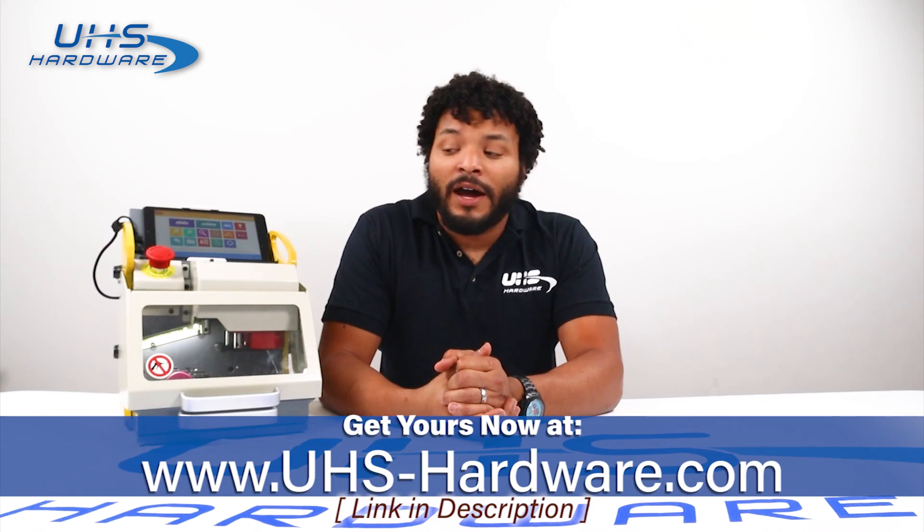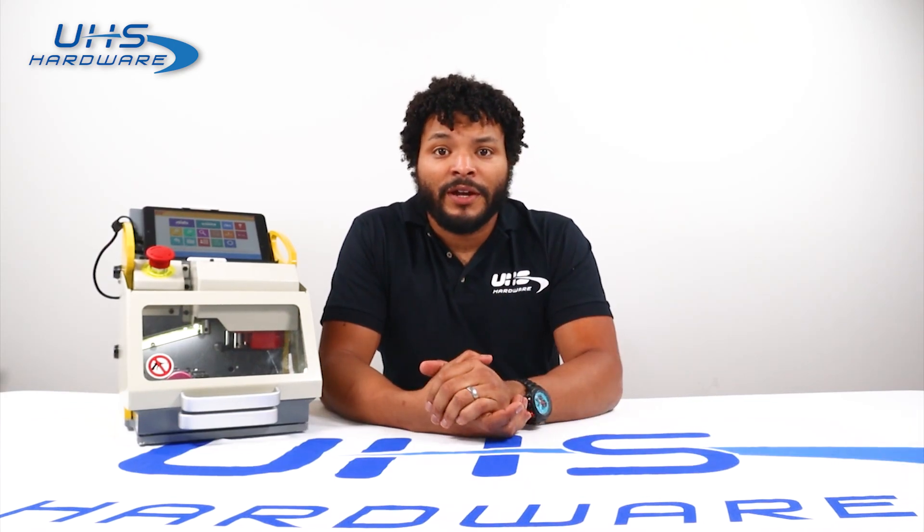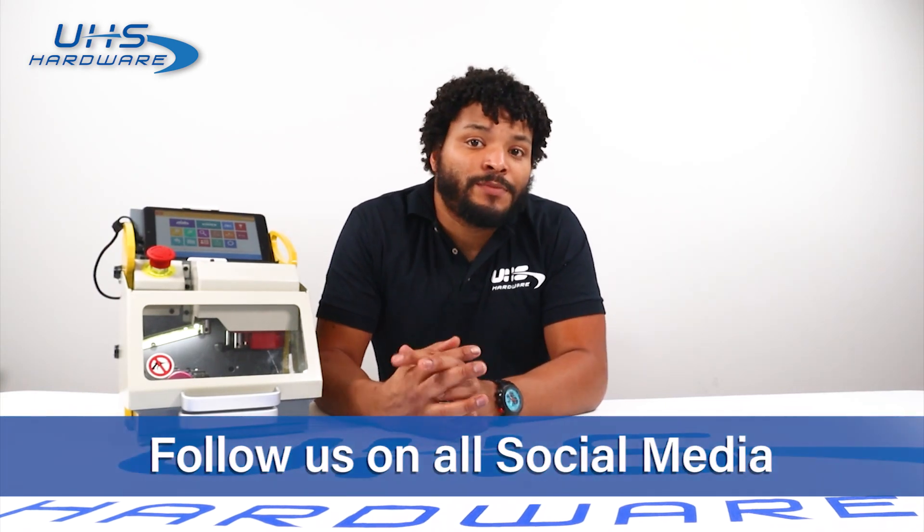I'll leave a link below in the description so you can get yours really quickly. If you want to follow us on all social media including LinkedIn, Facebook, Instagram, and YouTube, we'd love to hear from you. We have sales, discounts, giveaways, and all kinds of stuff happening every single day — don't miss your opportunity to get something really cool. Have a good one, it's been great having you.